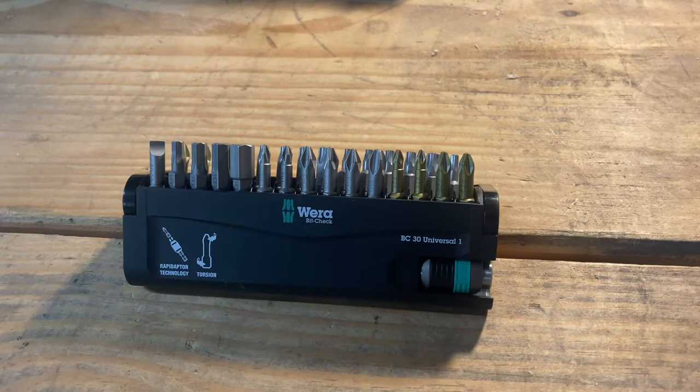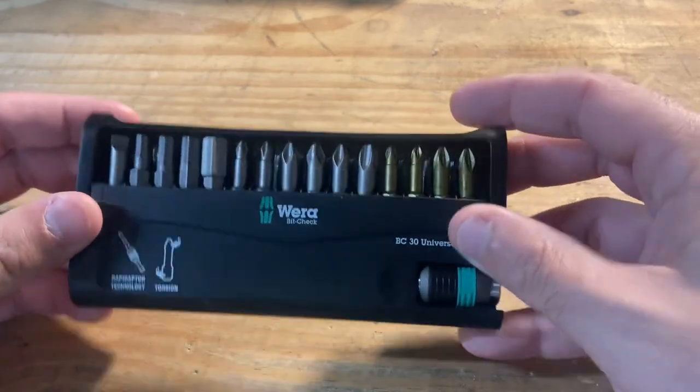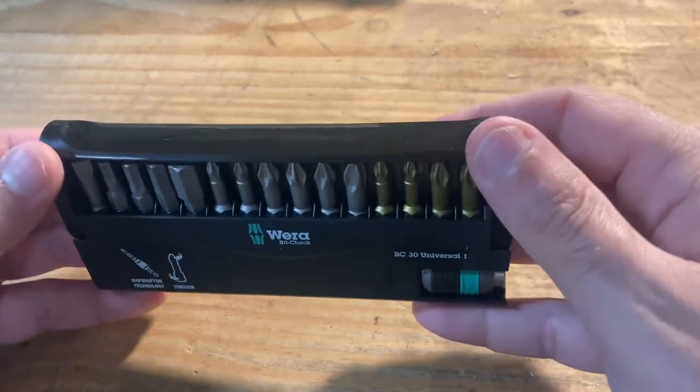What's going on guys, wanted to do a tool review today of my new Wera bit check — not entirely sure how to pronounce it, a lot of people are saying Vera but I'm not German, I'm from Texas, so I just pronounce it as I see it. I'll probably be calling it Wera.